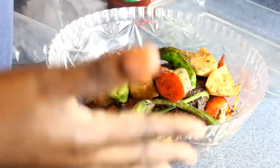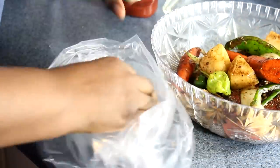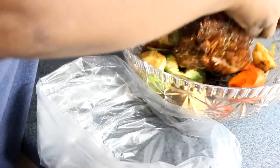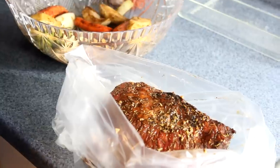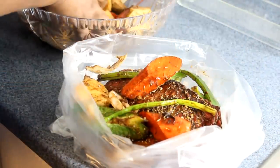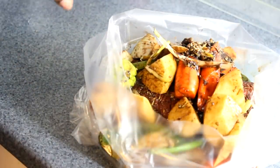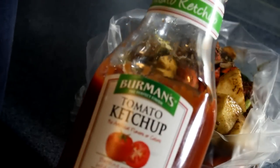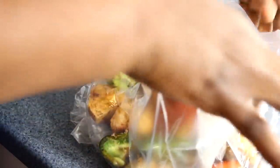The meat has been marinating for about an hour. Take your big bag, open it up, and get all the meat and veggies inside. Go ahead and put your meat in and your veggies in — don't leave anything out, just throw everything in there. Next, the ketchup goes in directly into the big bag — no more than two tablespoons.